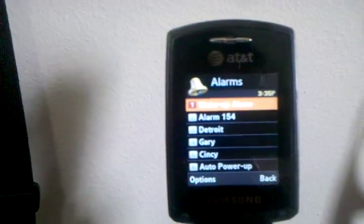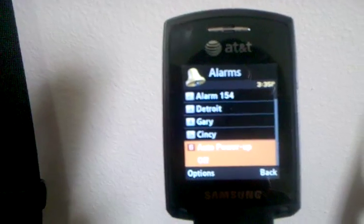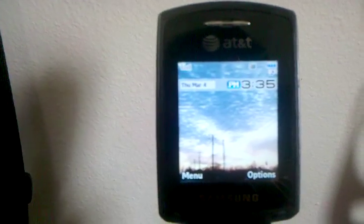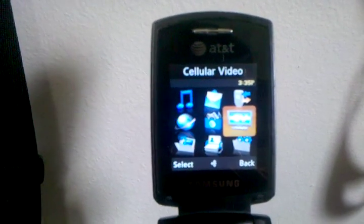The alarms — you can create new ones and set them up however you want. It also has the auto power up feature, which allows you to have the phone turned off and your alarm will still turn on and wake you up. If you go into the menu, under cellular video, over 3G it does have the capability of doing video.